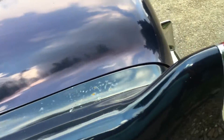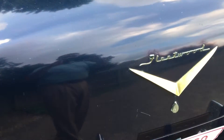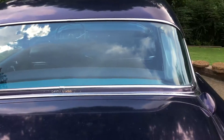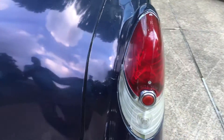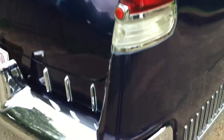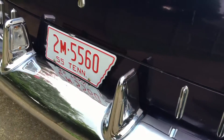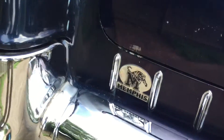Trunk lid — you can see spots in the paint. Like I said, it's 60 years old. The rear bumper is in better shape than the front. That Memphis sticker — that's just a magnet; it'll come off with no damage.